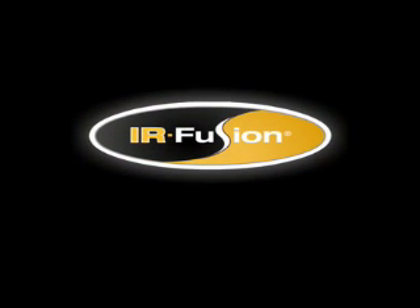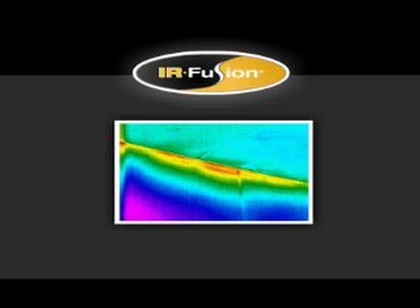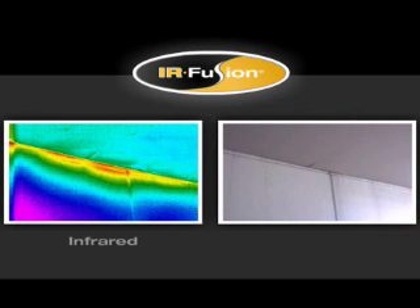Fluke's exclusive patent-pending IR Fusion technology helps you see what's happening quickly and easily. IR Fusion captures two images in one: one infrared and one visible, like you get from a standard digital camera. You don't need to take additional pictures with a digital camera and then juggle images to make sure you match the correct digital image with the correct IR image. IR Fusion does it all for you automatically.